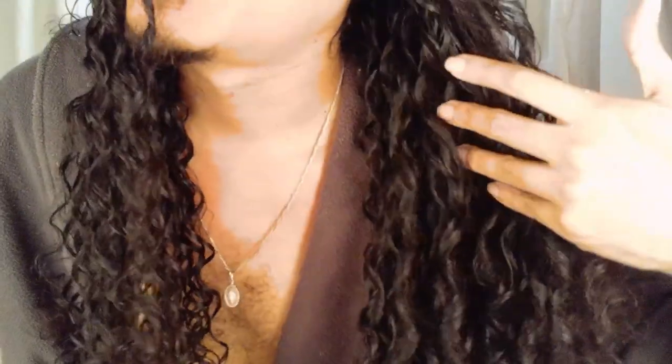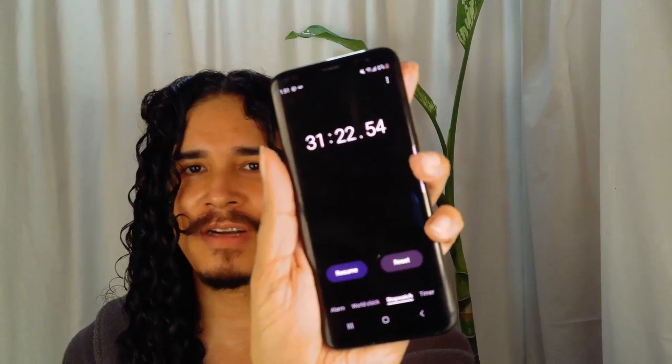Let me show you how the curls are — you can see the style is slightly different, this one's more tubular. They're pretty much defined the same. This took me 31 minutes, almost 32.